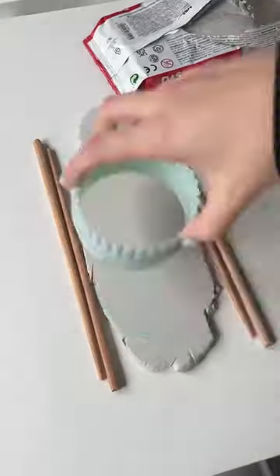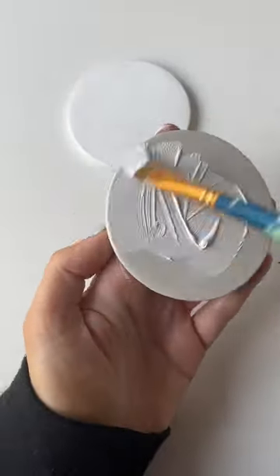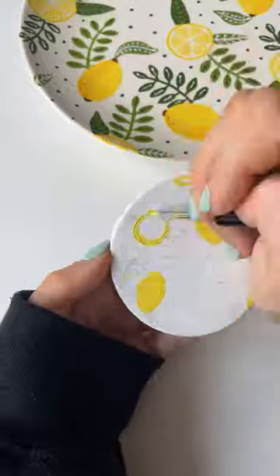I really love the lemon and orange designs I did on my plates in the Pottery Painting Cafe, so I want to put them on coasters. I used some air dry clay to make the coasters and then just copied over the design. These actually turned out really cute.